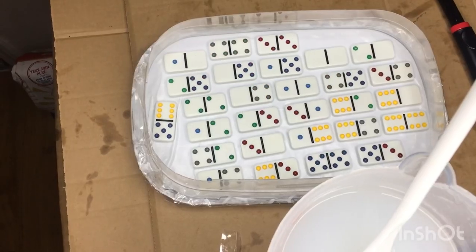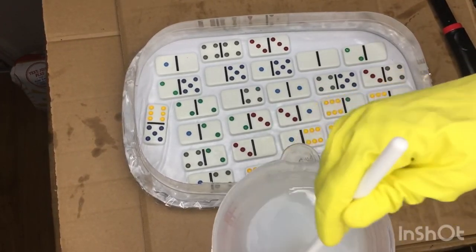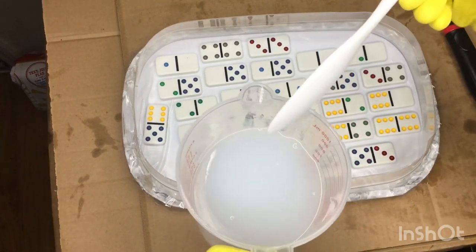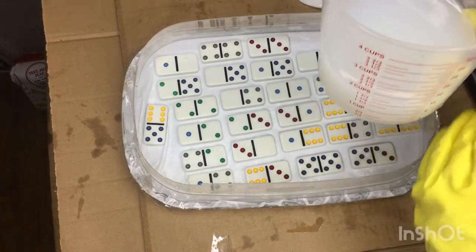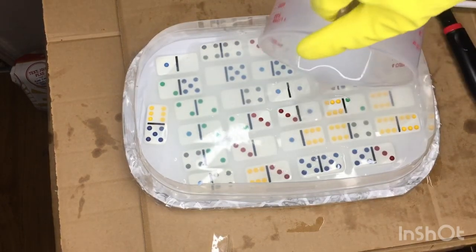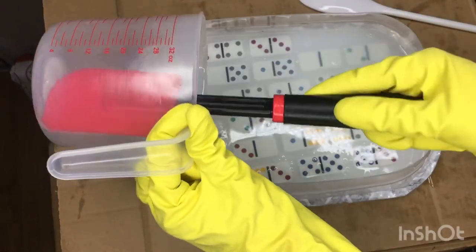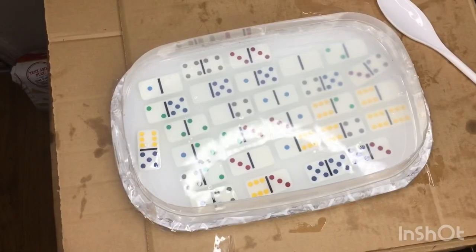My silicone said it was self-leveling, so when you first pour it there will be some bubbles, but all my bubbles disappeared on their own and it did level out. However, my surface wasn't level, so you'll see later in the video that some of the dominoes weren't covered, or some were more covered than others. I'm not sure if I should have used extra silicone and done another layer, or if I should have worked somewhere else. I think a better idea would really be to do two smaller molds instead of one big one — it would have turned out better.